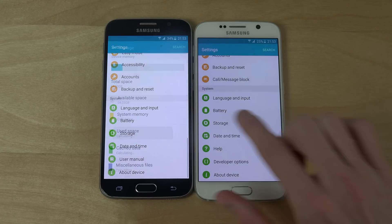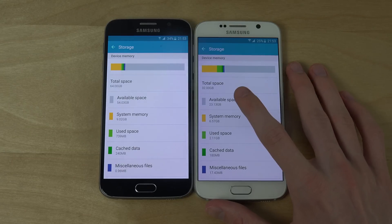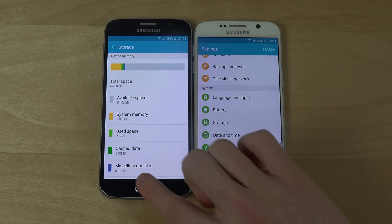Let's go into storage here. Of course as I said, 64 gigabytes, but when I don't have any games or anything installed, 23 gigabytes — I think it's about one and a half gigabytes more than the normal, so they removed some interesting stuff.